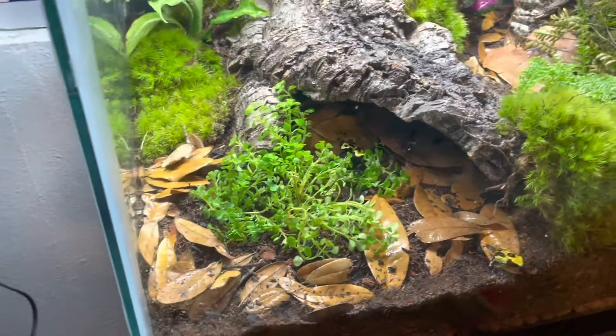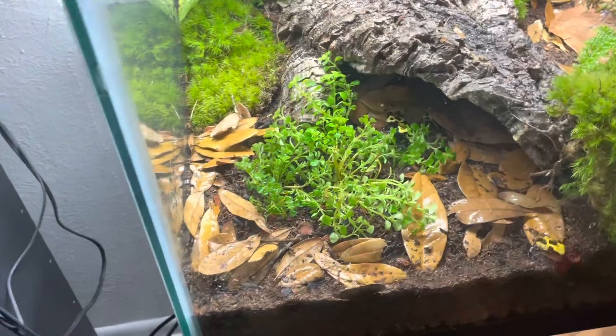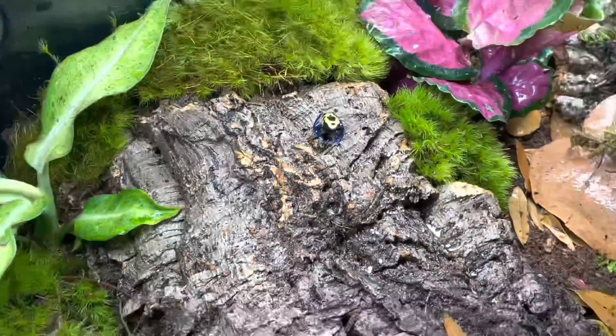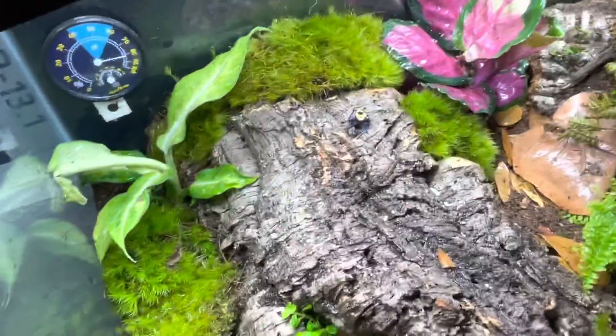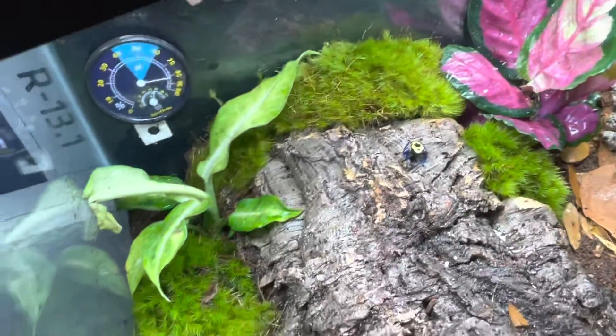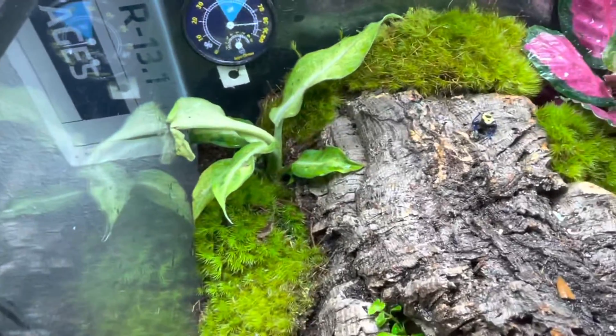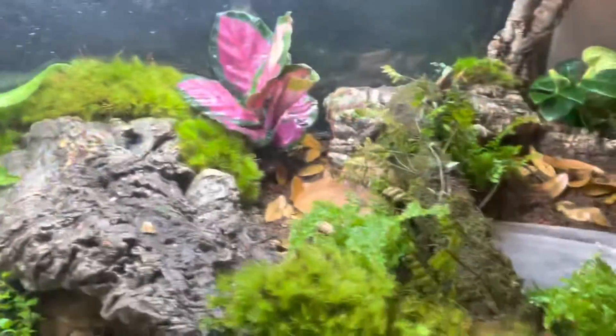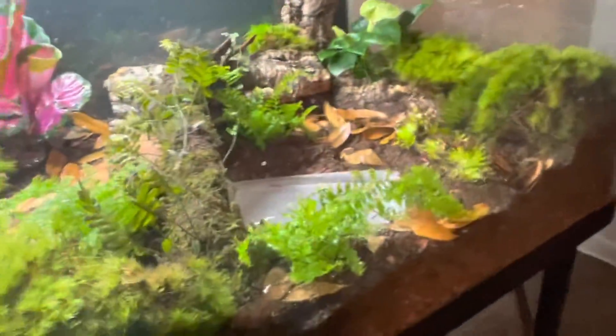He went with a nice bioactive setup — put his springtails, isopods, and everything in. He's got everything. There's the other one right up there. Springtails, isopods, everything. He got some really, really nice matted moss, all sorts of vining stuff — just a really beautiful setup. Amazing, and everything is a little bit different.